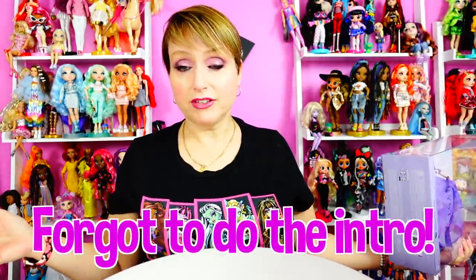Practicing huge troll-dom right now in that I'm about to do a Barbie video in a Monster High shirt. But they're both from Mattel, so it's good. So today we are going to do an unboxing of two Barbie collector series dolls and talk a little bit about the quality and some of the concerns.